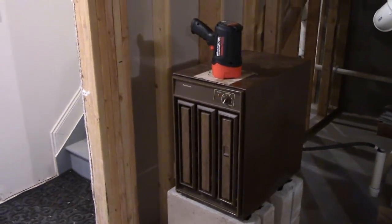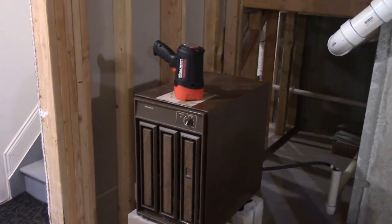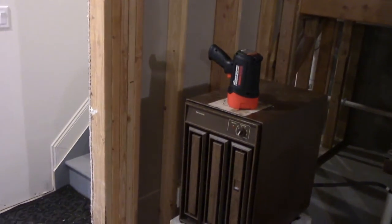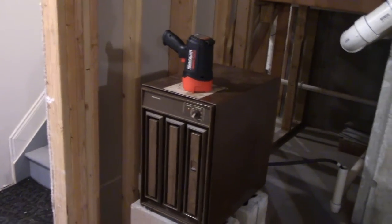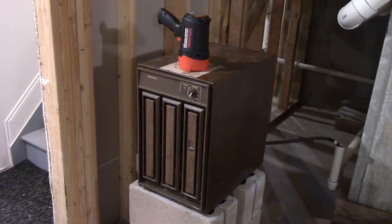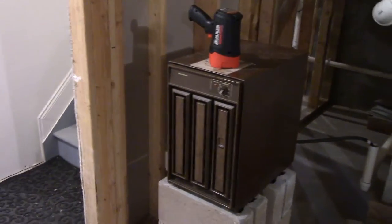Alright everybody, so a while back I had mentioned, or you saw, that we finally had the continuous drain system set up for the dehumidifier. And now that we're well into the warmer months, and you can see the humidistat is back on 4, I told you it would take a little bit of time just to see how the continuous drain system would do with its current setup. Just to give you guys an update — honestly, it's doing fantastic. We haven't really had any problems.